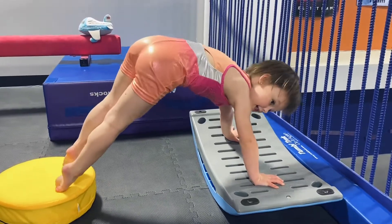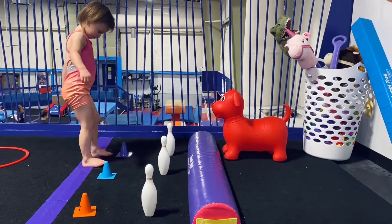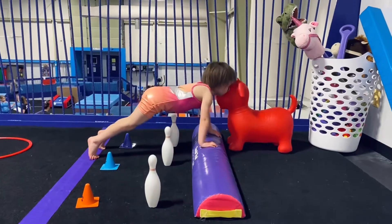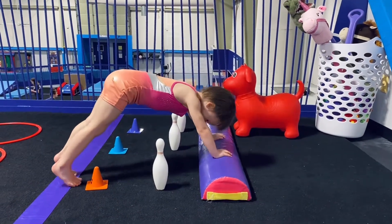Good. Oh, too high — right in between. Put your feet on the purple, and then your hands on the balance beam. You can do it. Good. Aim your head there. Good. And walking over. Don't let your belly touch anything. Yay!